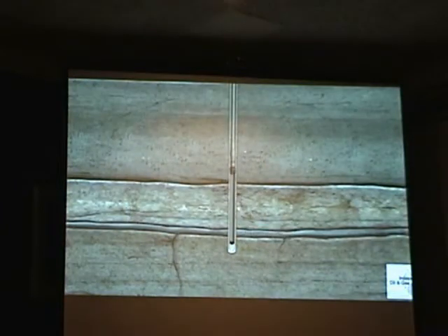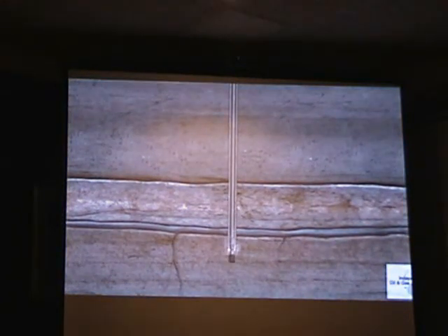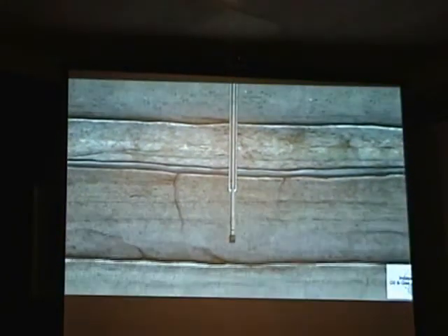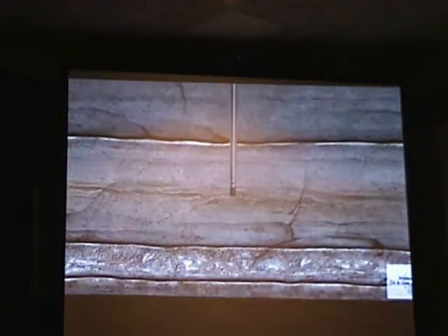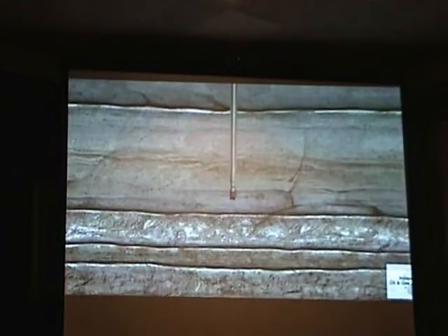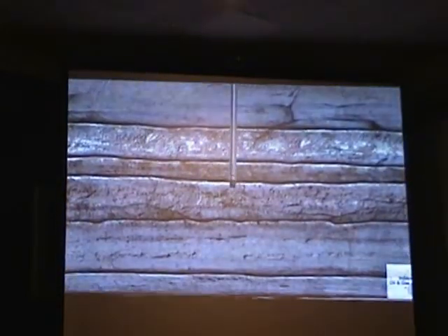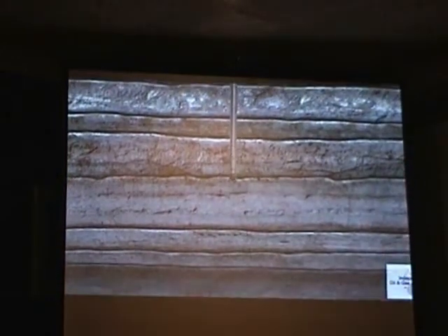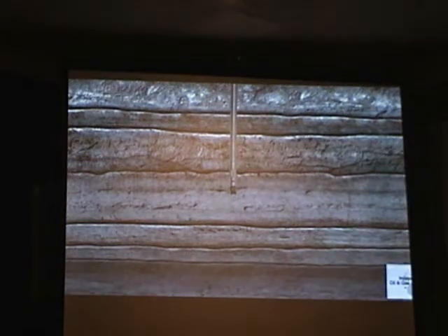The pipe and bit are lowered back down the hole to drill through the plug and cement, and continue the vertical section of the well to approximately 500 feet above the planned horizontal leg. This depth is called the kickoff point, where the curve will begin so the horizontal section can be drilled. Up to this point, the process is the same as drilling a vertical well.